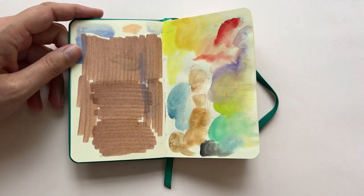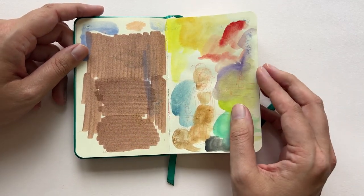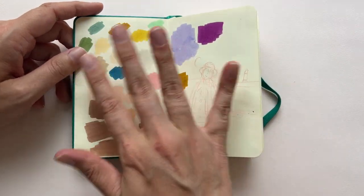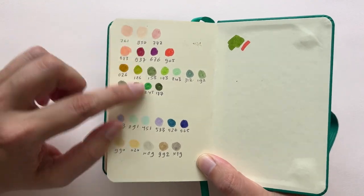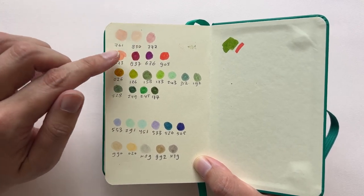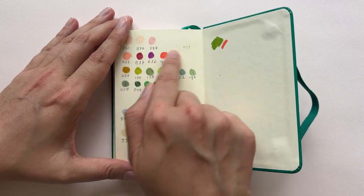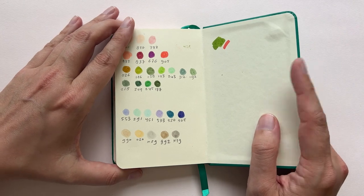I usually start my sketchbooks with just testing materials, seeing which pens I want to take. And if you have a little bit of sketchbook fright — you're scared of the blank pages — this really helps. I just test my pencils here. What I also do often in the back is — these are all Tombow brush pens — I make little color swatches and use the codes. So when I'm trying to look for nice color combinations, I see which colors I want to take, grab them, put them in my bag, and off I go.